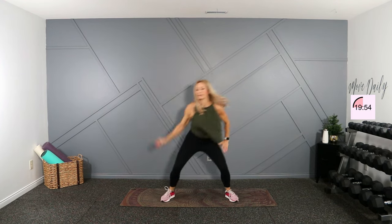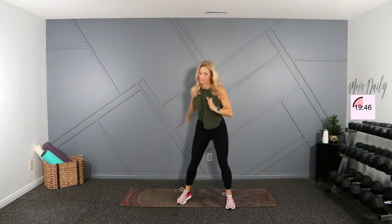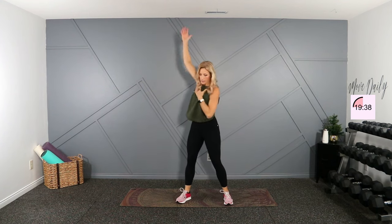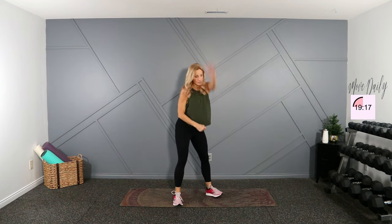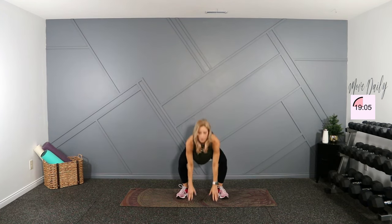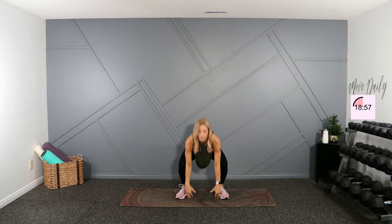Up and over. Let's hit one arm circle here. Switch directions. And switch sides. Switch directions. Let's take it wide, reach down, up to the tiptoes — we'll get your calves warmed up here and your hips. Last one here.